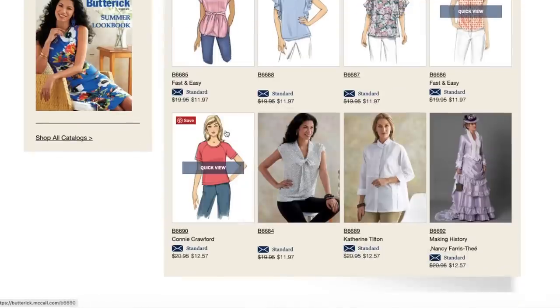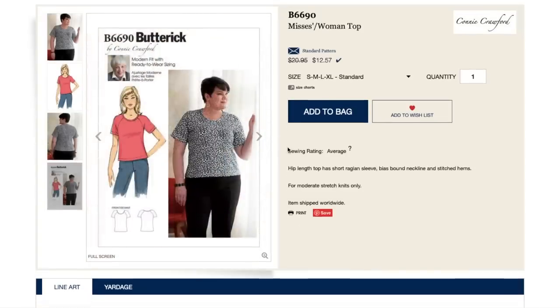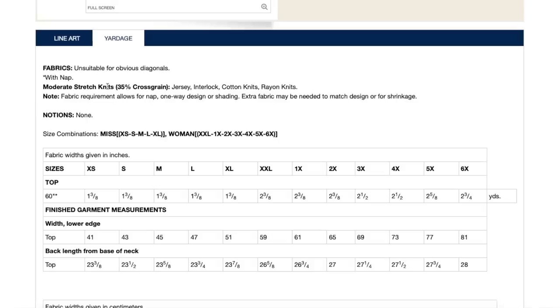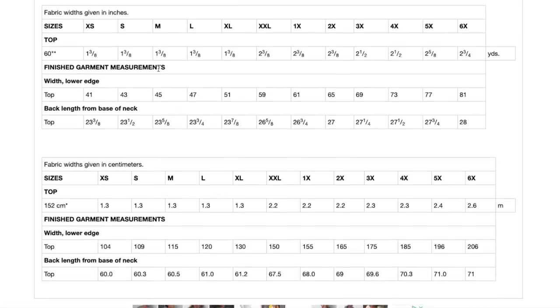Now we've got a Connie Crawford pattern — a knit t-shirt with raglan sleeves and a neck band, pretty straightforward. One size small to extra large. Then there's also a woman's size, extra extra large through 6X — that's the Connie Crawford brand; she goes very high up the size spectrum. Moderate stretch knits needed. This would be a super opportunity for them to include finished garment measurements for the bust, especially in this category where you're not used to seeing those sizes. So annoying. Modern fit with ready-to-wear sizing. Looks great on her. Everyone could use a little basic tee.